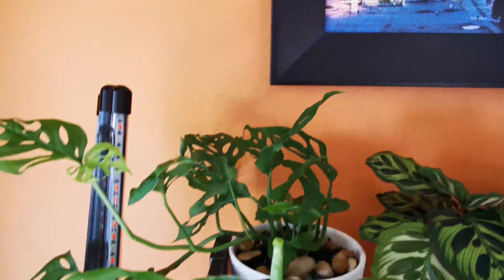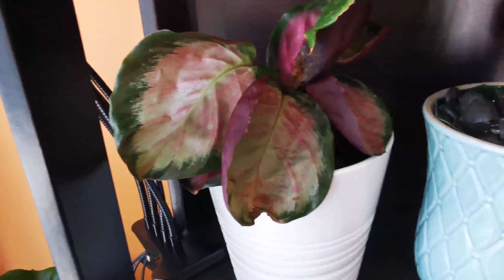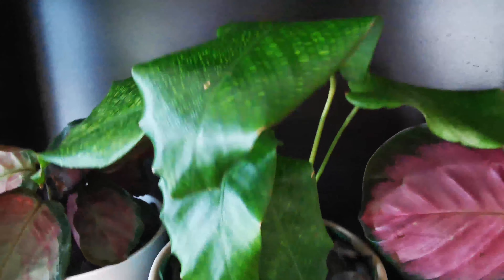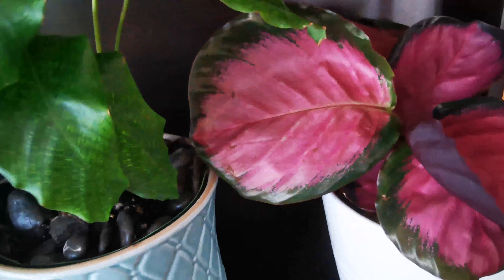We have a Rosie right here and another right here, and then we have the Calathea Network. This is our very first one — we got it from Montreal. It's very delicate and we don't want it to die, so we need to take good care of it. It's so amazing, it looks like a Matrix pattern.